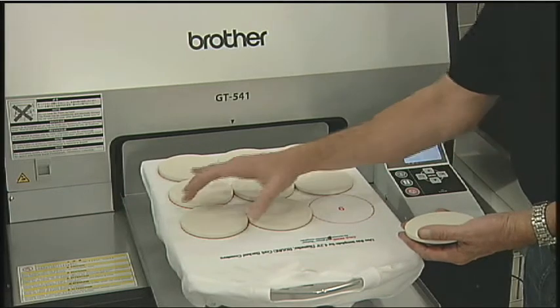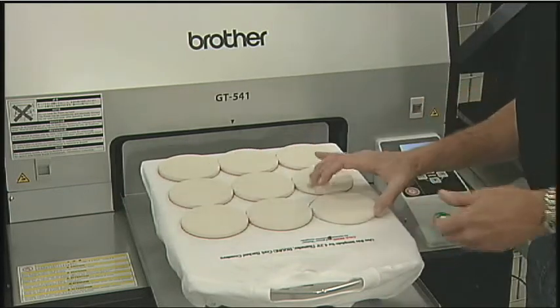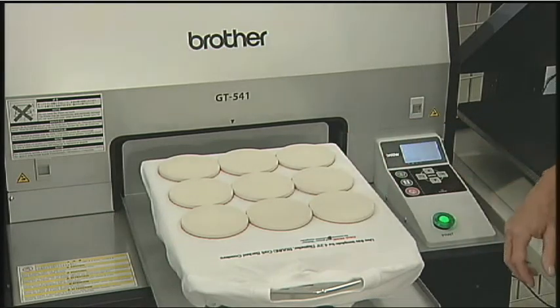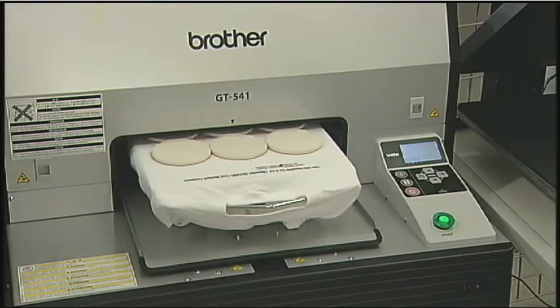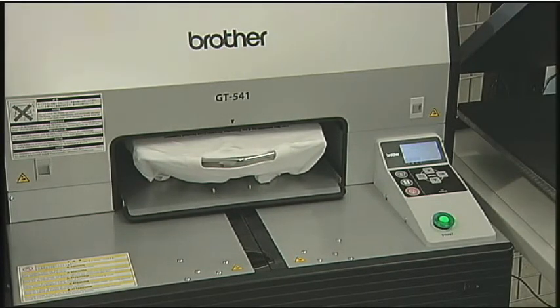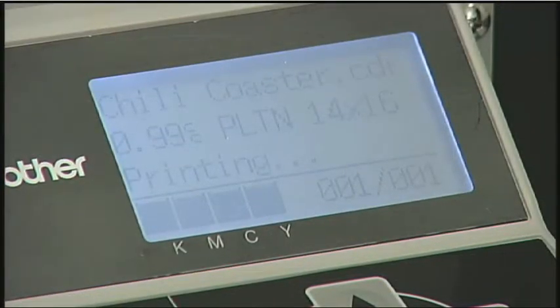There are many advantages to printing with the GT541 over traditional screen printing. Screen printing requires a larger storage area for messy inks and screens, washout stations, and heat tunnels. There may also be a longer learning curve, and skilled labor is required.